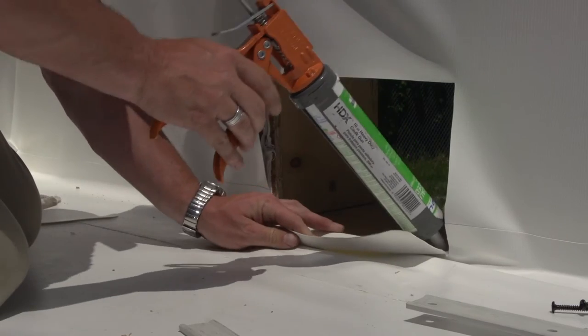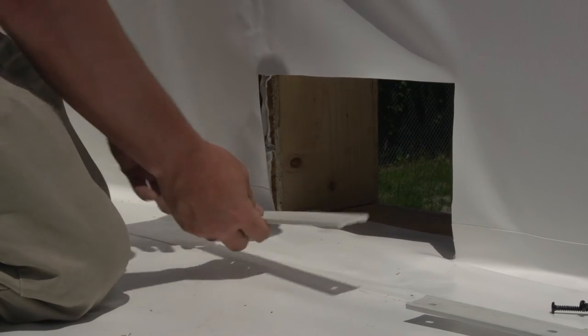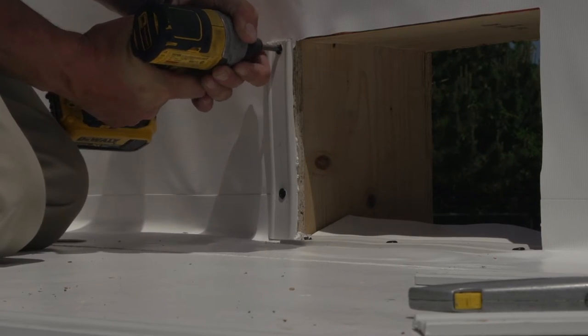When finished, apply sealant to the bottom of the substrate and fold the membrane over to cover the base. Terminate around the inside opening of the scupper using termination bars and approved fasteners 6 inches on center.